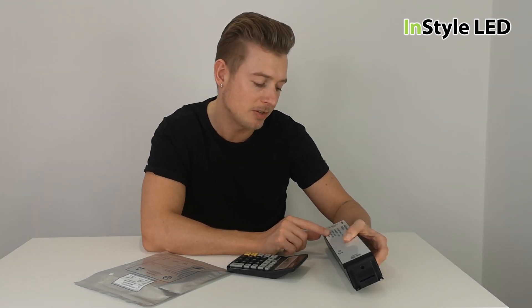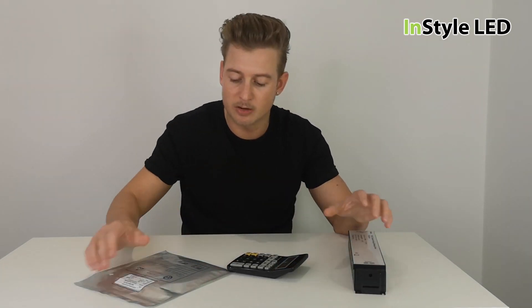So the method to work that out is volts times amps. There you are for the power supply.